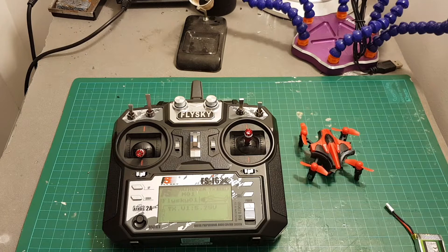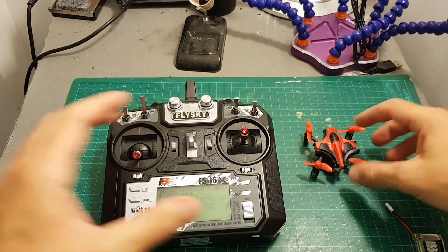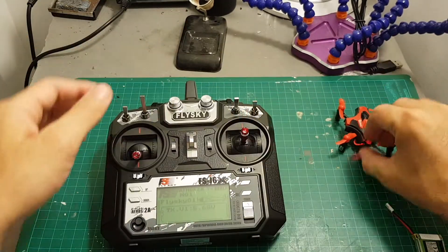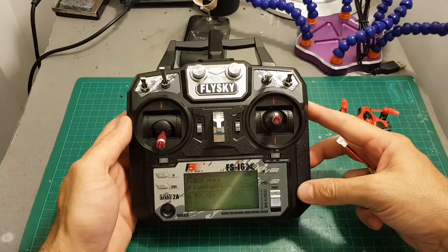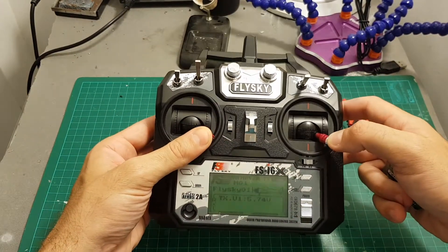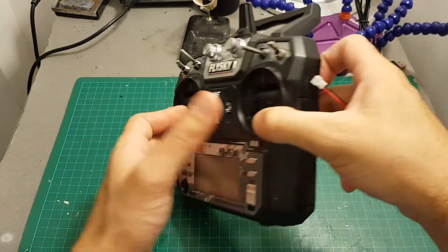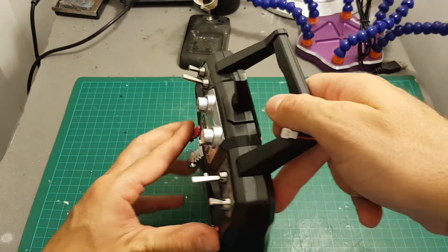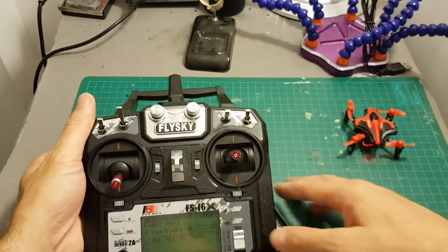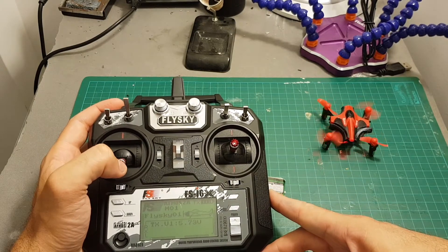Binding the remote controller using the module to the Eachine E010 is done by simply first turning on the quadcopter, then you will have to connect the battery to the module while holding the sticks in this manner. It's described in the guide that I'm going to put a link to in the description. It's a bit tricky so just hold it like that while connecting the module to a battery, and now you can see that it's bound to the remote controller and it's working.